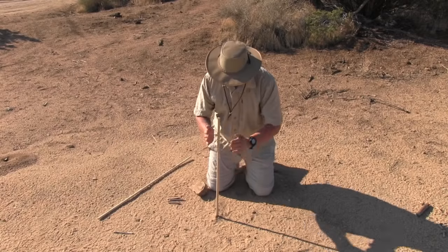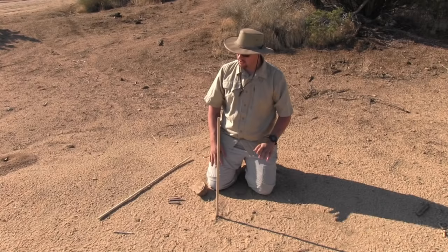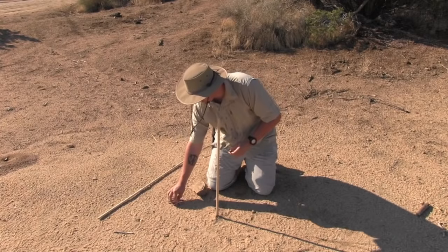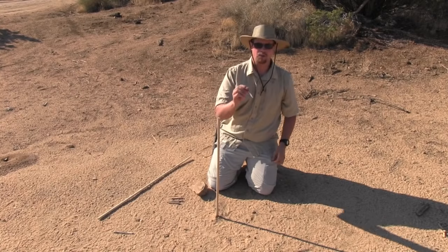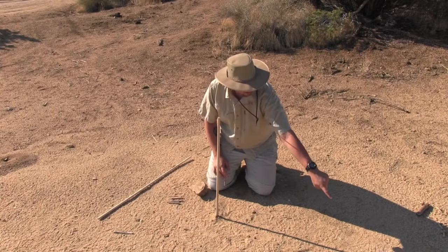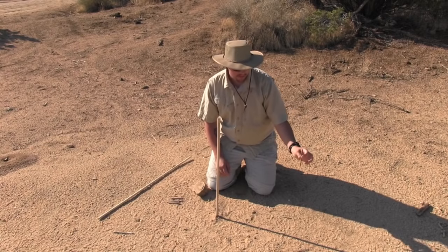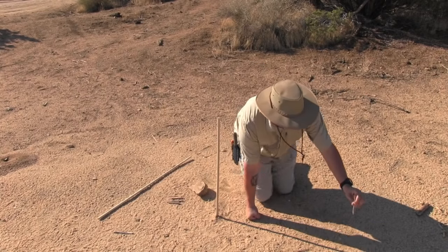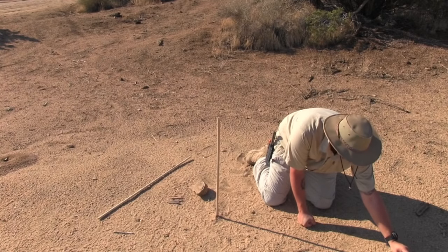Now I have my stick straight up and down. The first thing I'm going to do is take one of my pine branches that I shaved off — I always start with the larger pine branch. I want to follow the shadow that's casting off this stick and mark it at the end. That's going to lay my first marker for navigation, and I'm going to stick that into the ground right at the tip of the shadow.